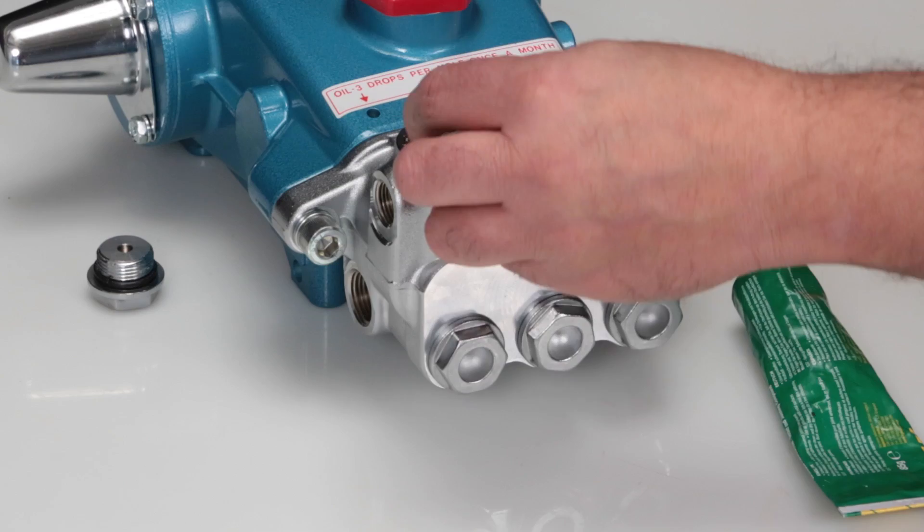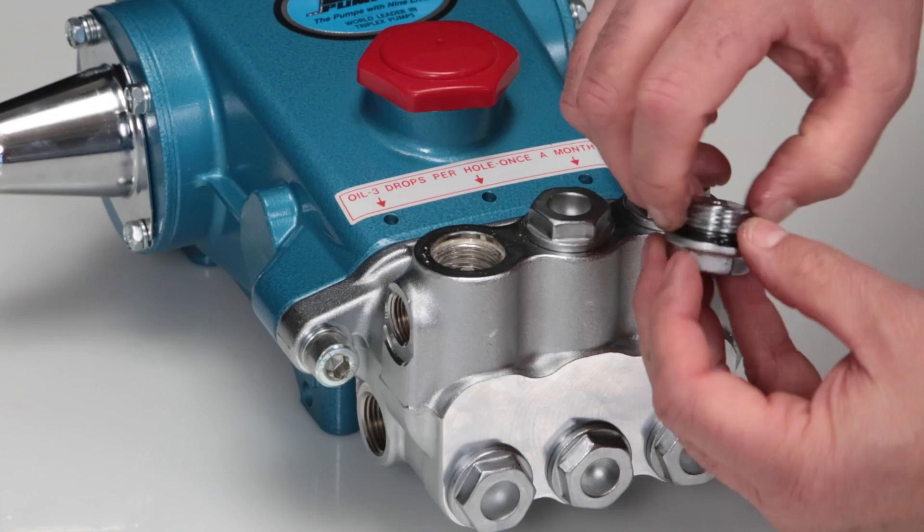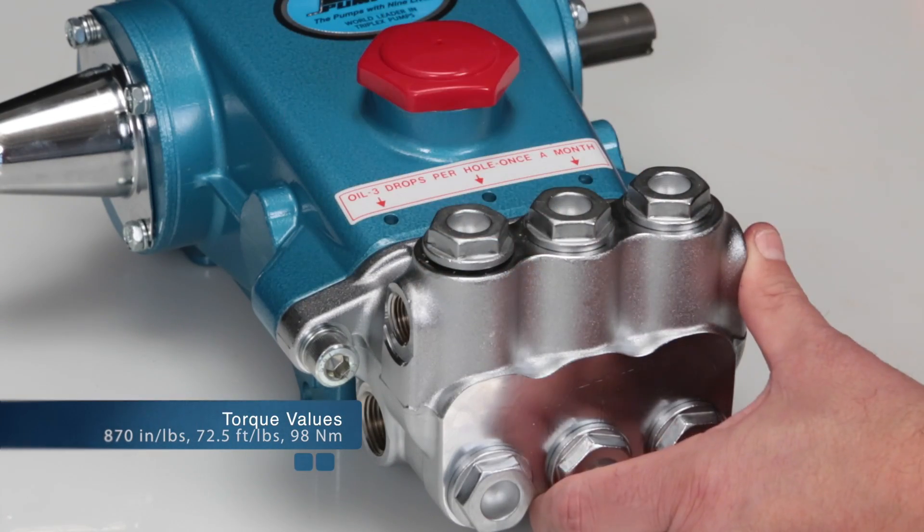Next, insert the valve assembly into the manifold and press into place. Lubricate the O-ring and reinstall the valve plug. Torque to specification.